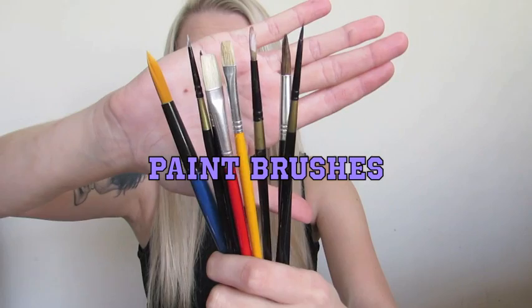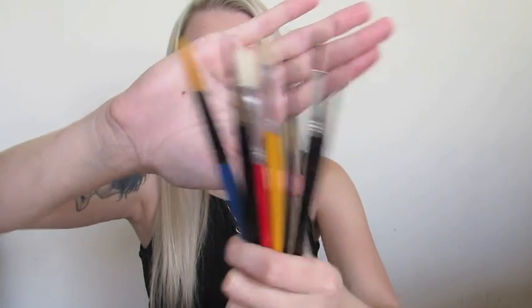Whenever I do my special effects makeup, I really like to use paintbrushes. I don't really like to use any other brushes other than them, except for my major look brushes. Lex designed them especially for body painting and special effects makeup. Paintbrushes are awesome because they're super cheap, super easy to find, and really disposable.